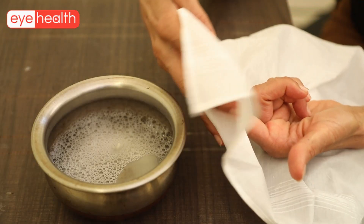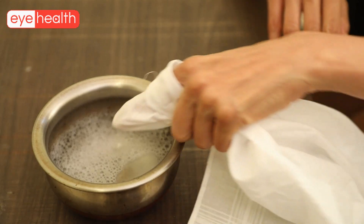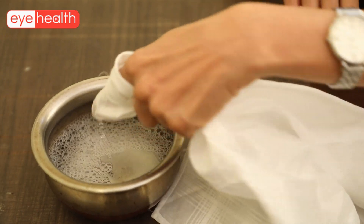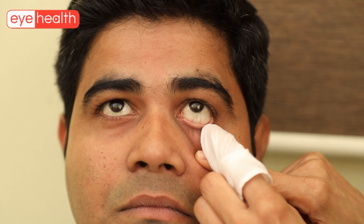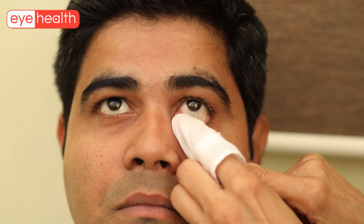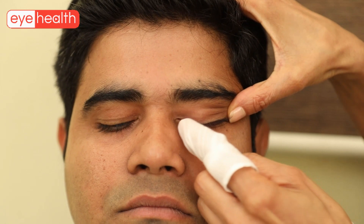Then a thin napkin held tight around the index finger is dipped in this solution. The lower and upper lids are scrubbed clean as demonstrated in the video. Please note that it is the lid margin that has to be cleaned thoroughly.